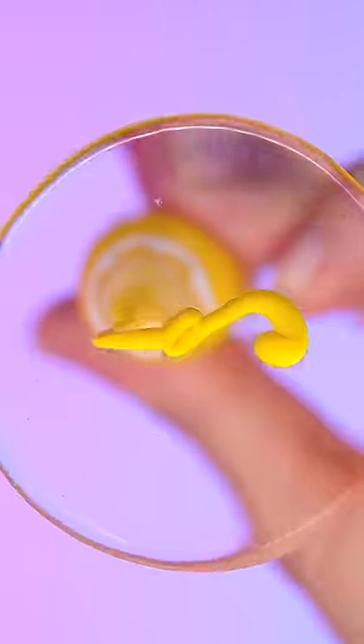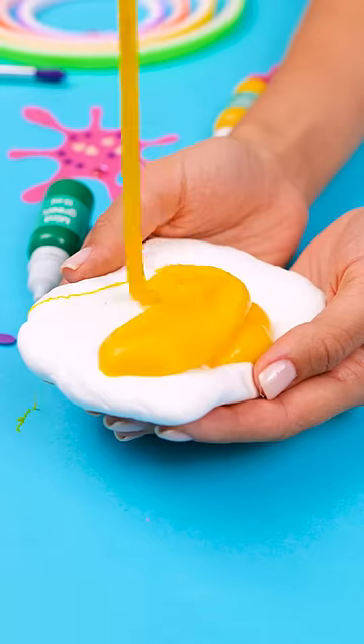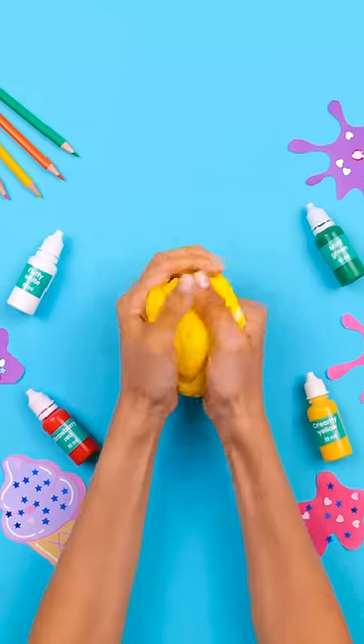5-Minute Crafts presents the Ice Cream Slimy Kit! Just the thing you need to create the fluffiest slimes! And it comes with step-by-step recipes to make your DIY dreams easier!